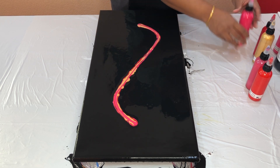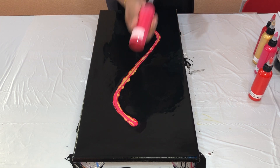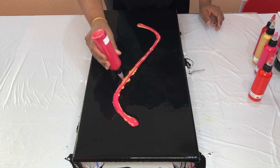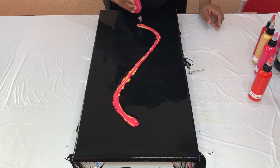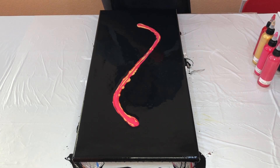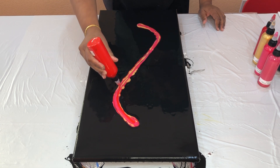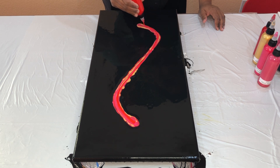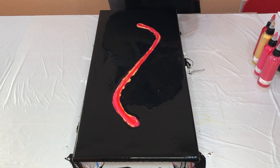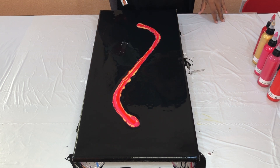That was much better. Then I have another Arteza Pearl pink shade. The last color is Pyroled Red by Amsterdam. We've got all the paint on. Now popping these air bubbles once again.